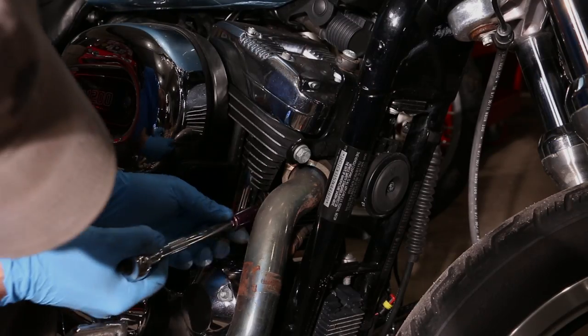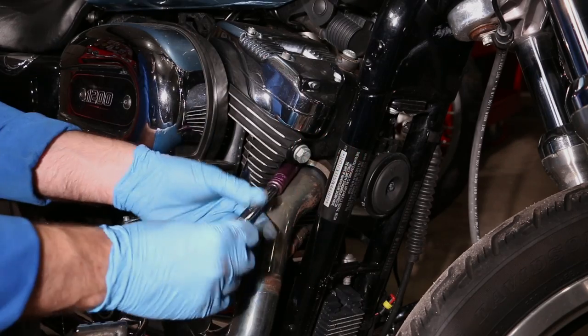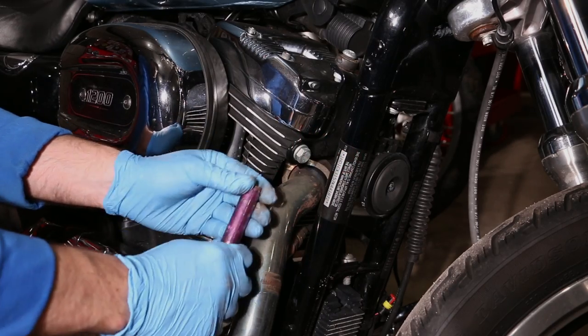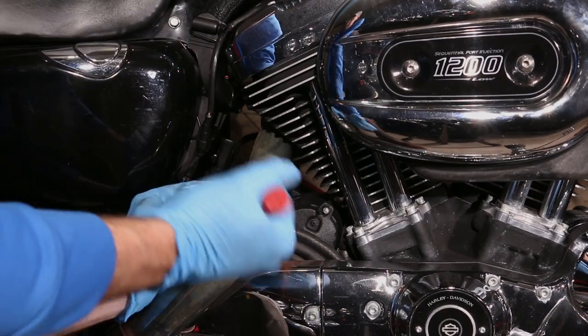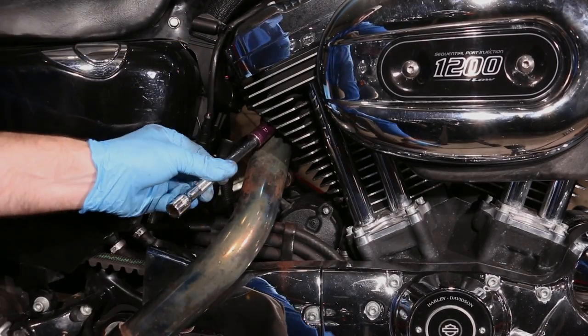Half inch socket. That was a lot looser than I thought it should be. Yeah, these things are loose. These came off like butter. Probably not good.